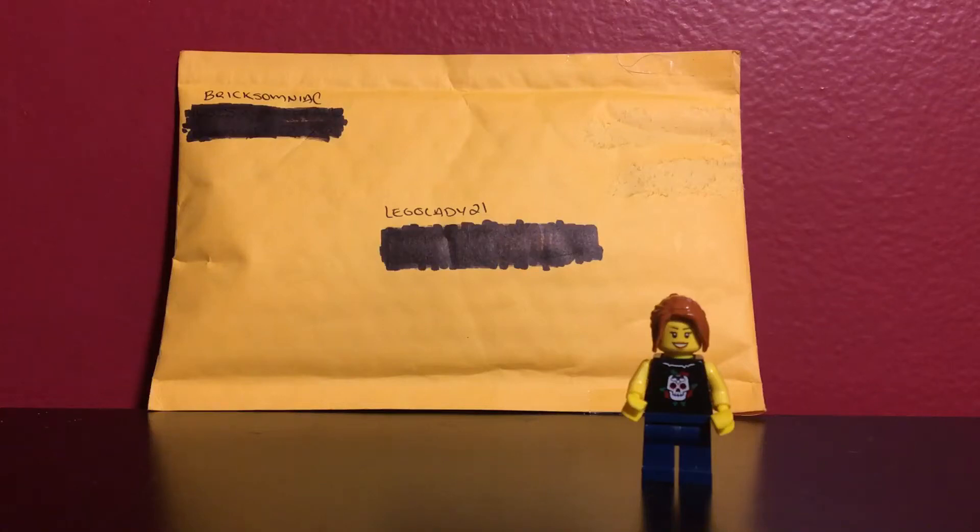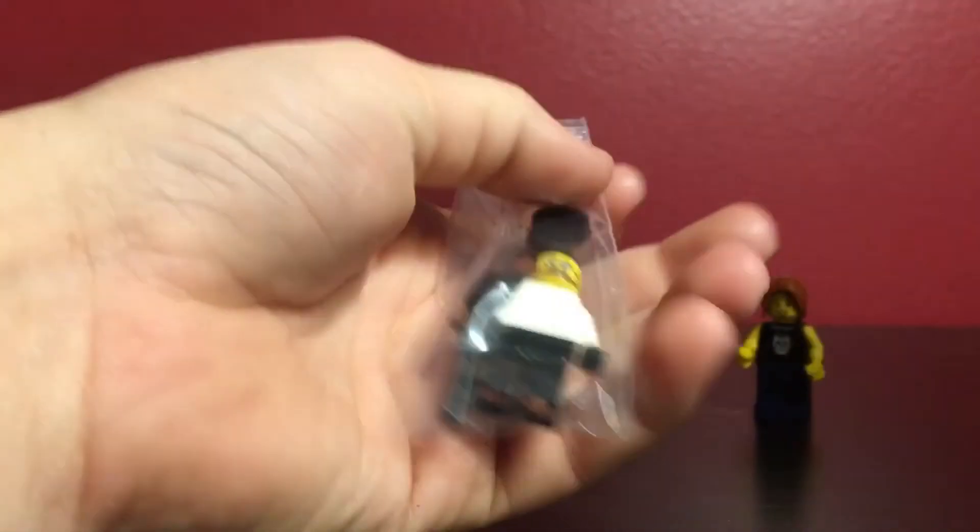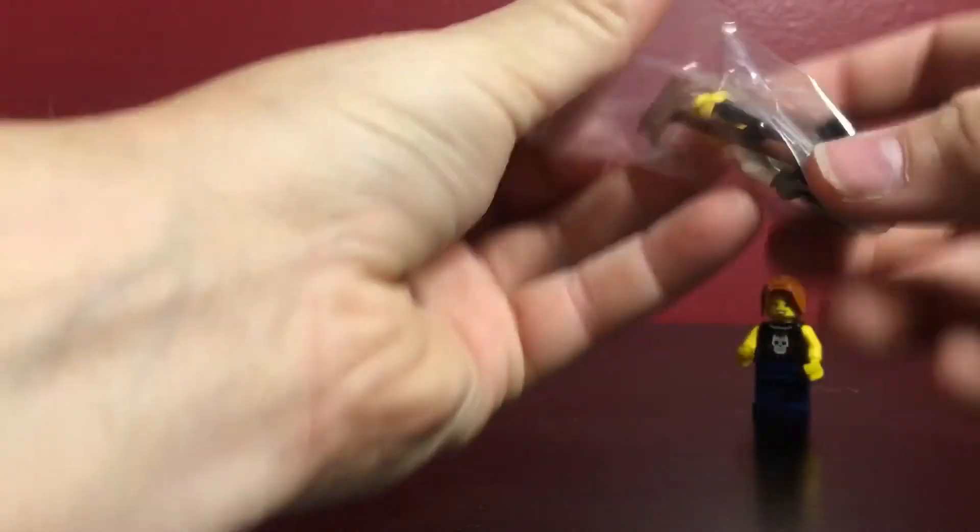Hello everyone, this is LegoLady21 here and I've got some Lego mail. I did a sig fig trade with BrickSomniac and I just received this in the mail today. So let's get it open — cut this open and there's a little note on it.